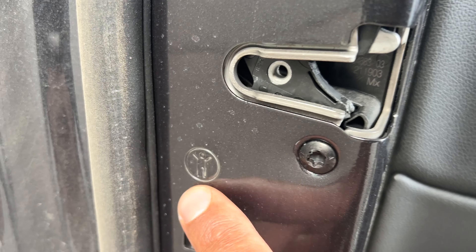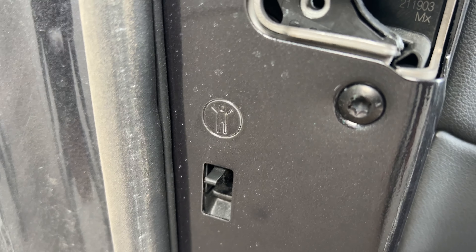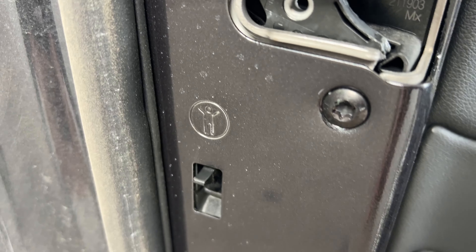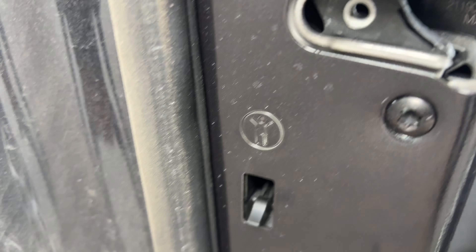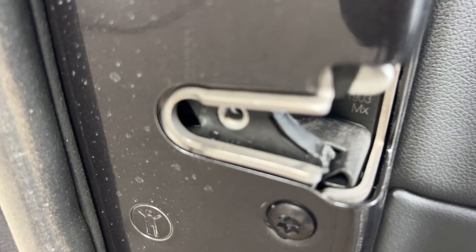To turn the child safety lock on, push it up right there. I push it up and now the child safety lock is on. To turn the child safety lock off, you just go like that. You can do that on both sides on the rear doors of the BMW X5.